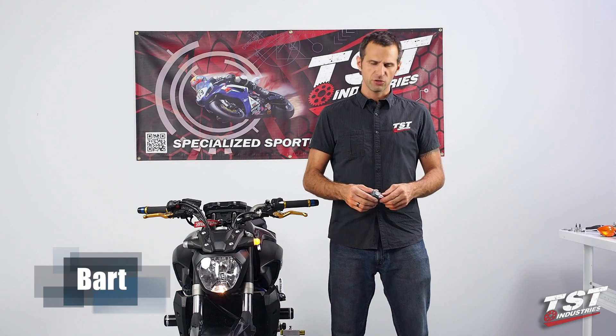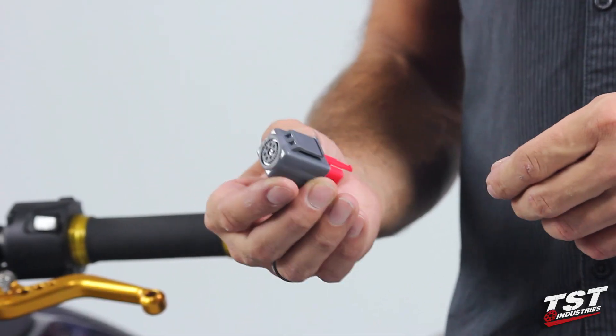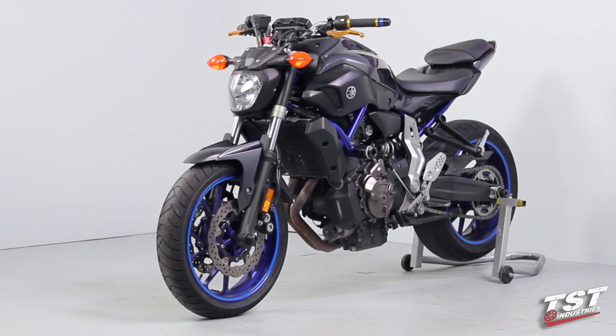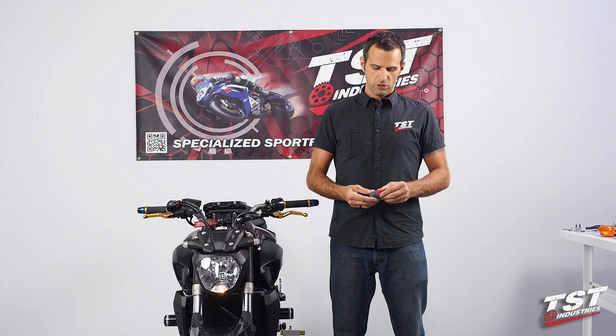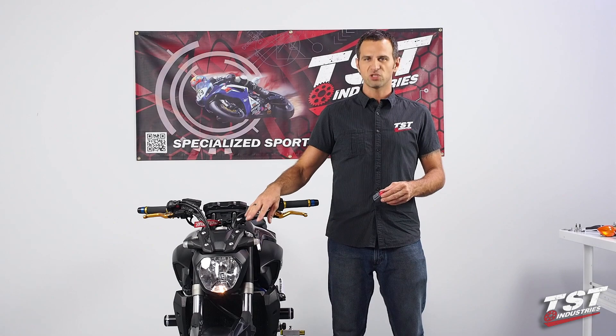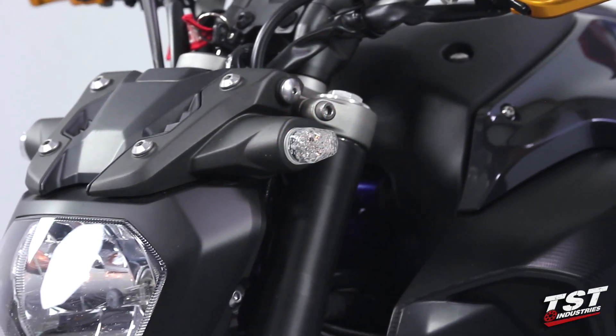Hey guys, Bart from TST Industries here. In this video, we're going to show you the installation of the TST Industries Gen 2 Flasher Relay on a 2015 and up Yamaha FZ07. This component is used to cure the problem caused by replacing the OEM signal lights with LED type lights that cause the system to flash very rapidly.